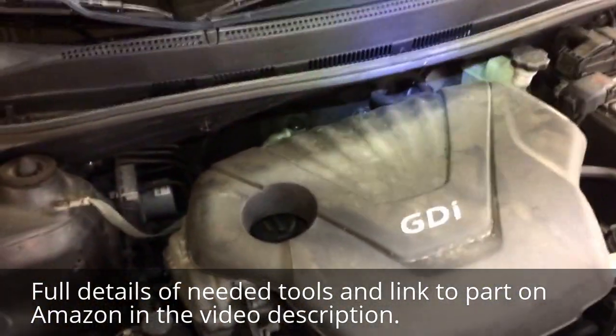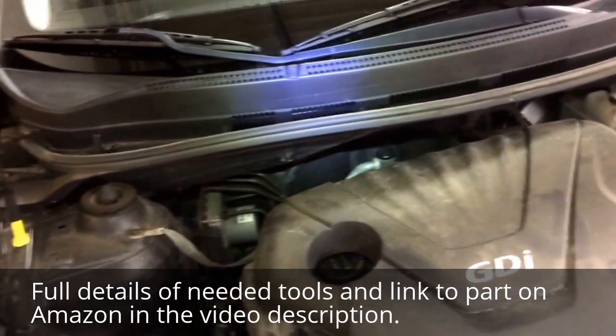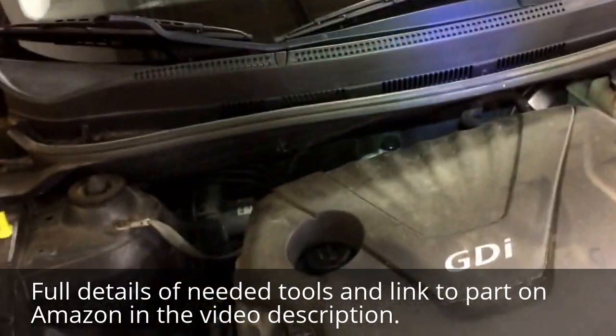For those of you wanting to know where the knock detonation sensor is in your 2012 Hyundai Accent SE — the one I have.